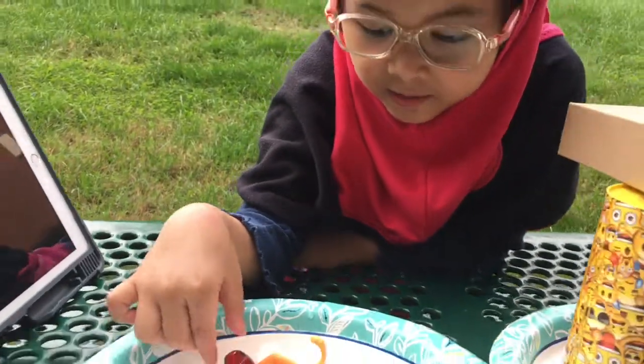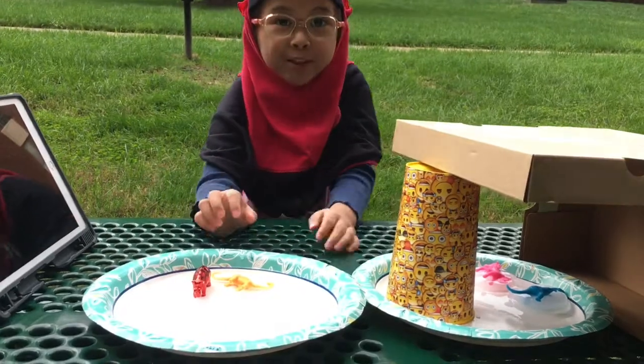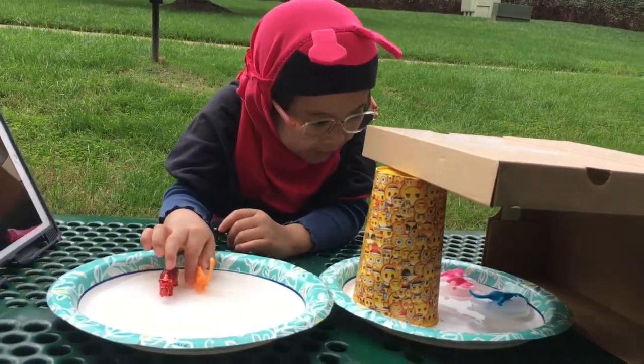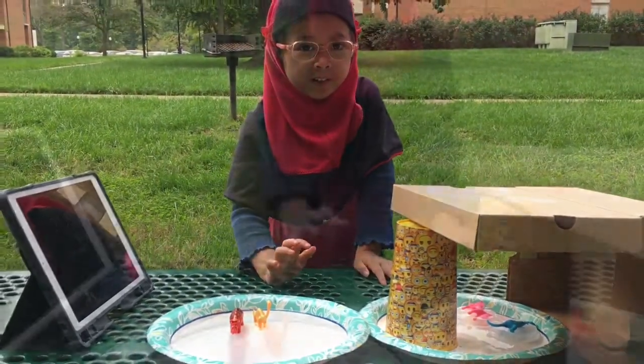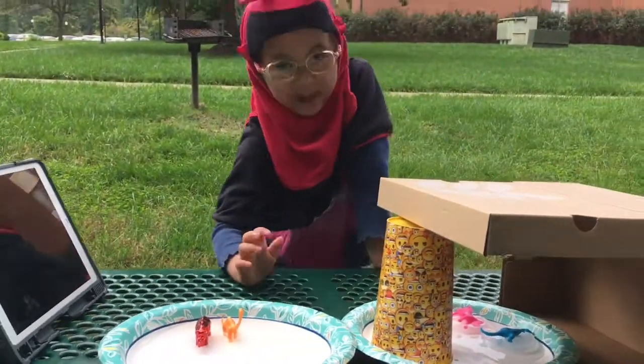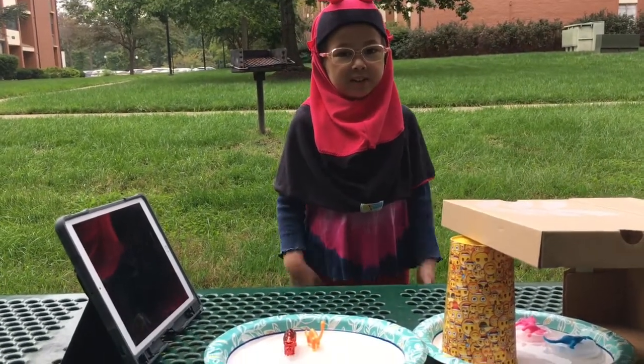After 20 minutes, the ice cubes that were without the box melted faster than the ice cubes that were covered with the box. That's the experiment showing how sun burns ice and melts it.